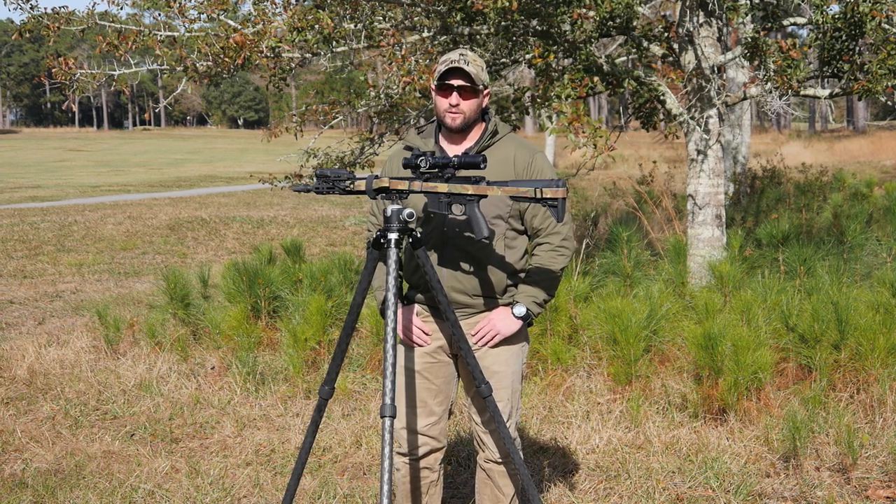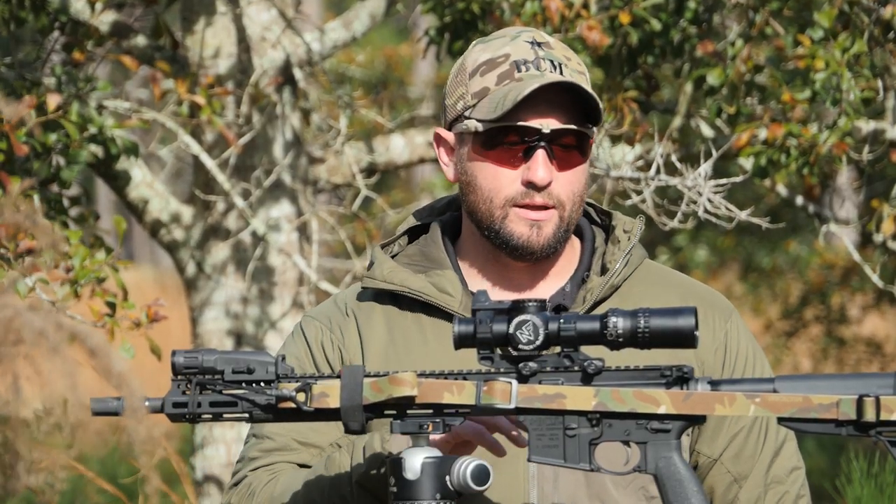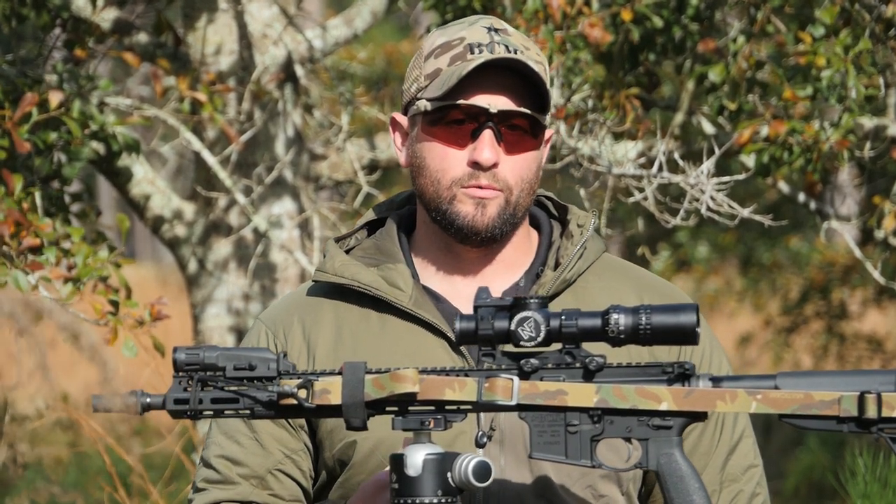That can cause a bit of a zero shift. What this does is it allows us to get really good cheek weld on the stock. We get down, we sink into our cheekbone, it's good on that stock. We're in that eye box with the exit pupil of the LPVO, and we're able to put really good, mechanically precise shots on target.